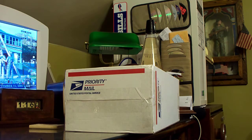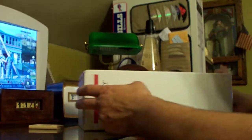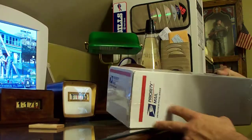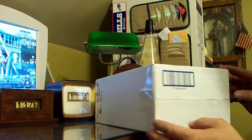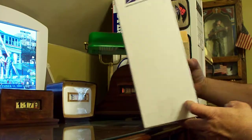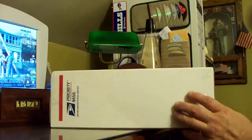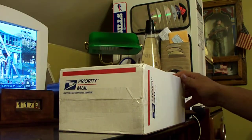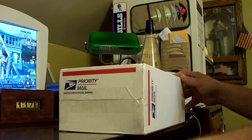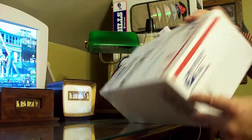Just picked up another package this morning. There's a little bit of denting on the corners, but other than that it looks to be in good shape, and it's labeled fragile. This may very well be a Numicron clock — we're about to find out.